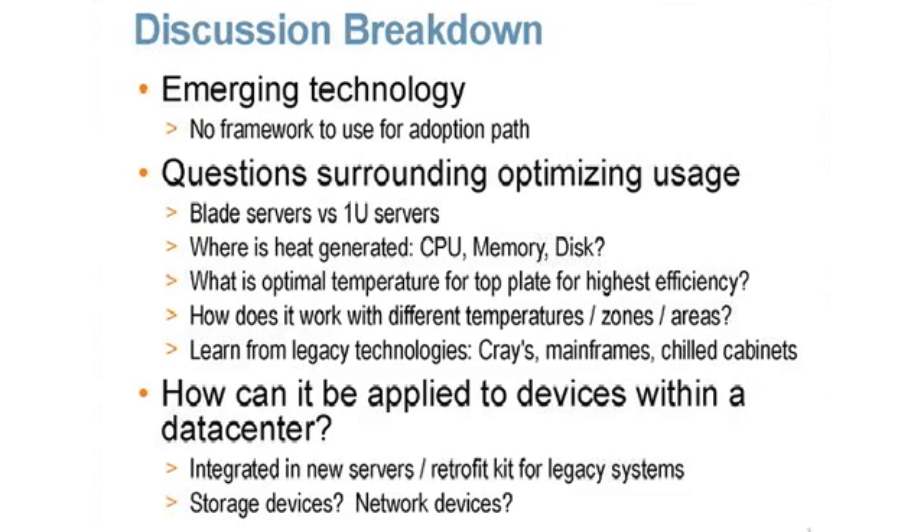The issue with fanless servers is that it's an emerging technology — we're really only in the prototype phase. There's no clear path forward yet on what people are going to do with this, but it's a very interesting and exciting direction forward.